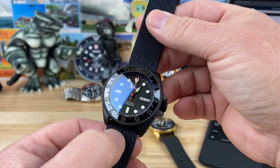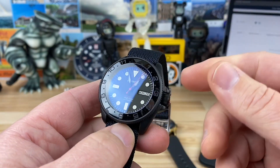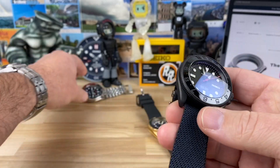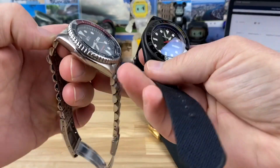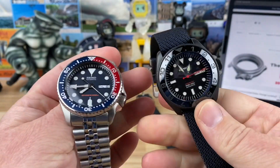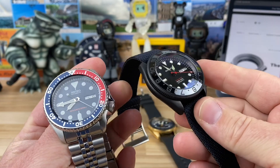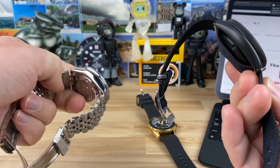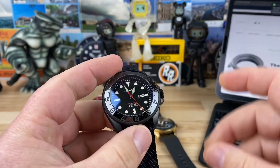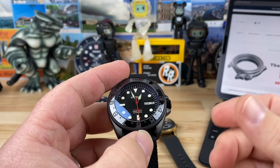Once I'm done with this video, these watches will be headed off to them. Both of them are three o'clock cases — essentially SKX cases. They're basically Seiko SKX cases with the crown position at the three o'clock rather than the approximate four o'clock position. Most of the measurements are identical to an SKX, with the exception of the thickness because we've added a double dome sapphire crystal.